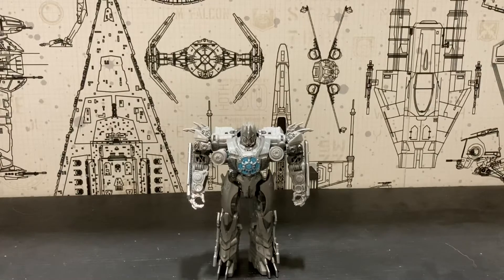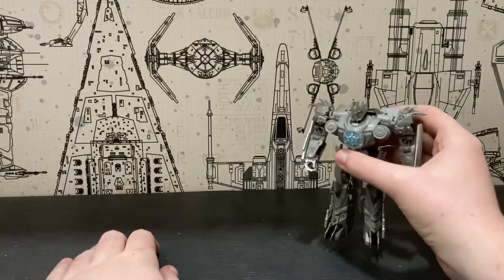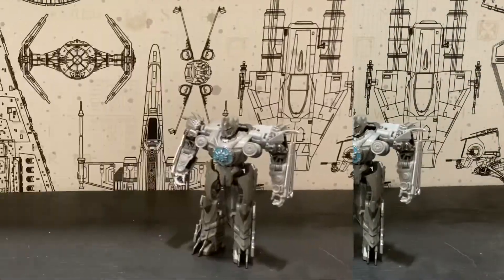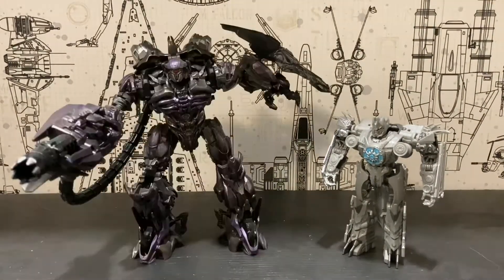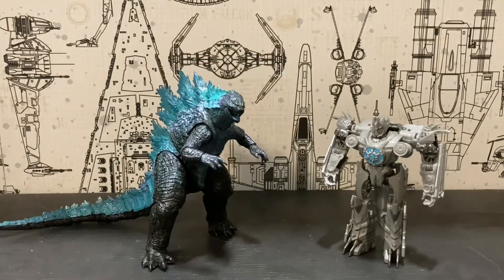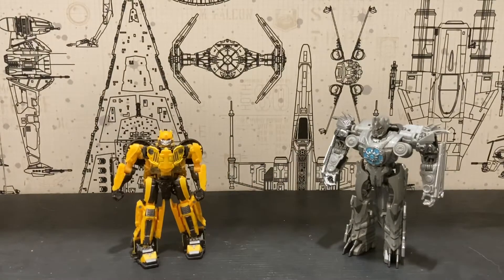Robot mode — I don't think it's too bad at all. Now let's get on to the size comparisons. Here he is next to Figma Kyoko Sakura, Studio Series Voyager Class Shockwave, NECA Godzilla, Masterpiece Movie Barricade, and Studio Series Deluxe Class G-Bumblebee again.